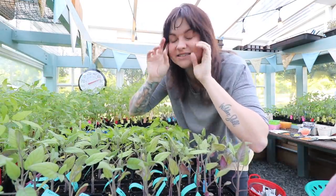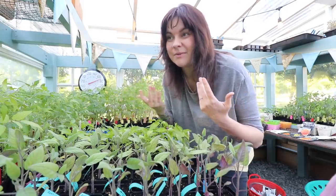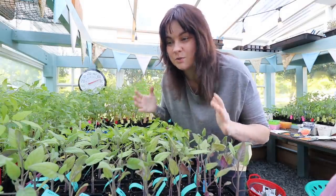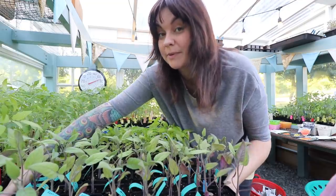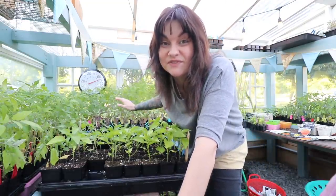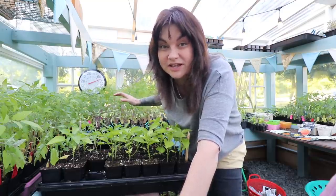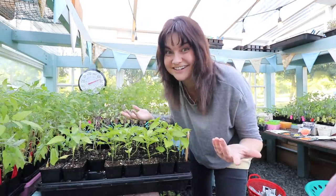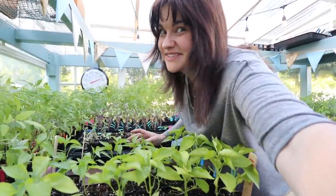It worked out though, because between starting seeds and canceling the shindig due to COVID, we decided we were going to build a high tunnel in the backyard and plant a lot more tomatoes than usual. One of the main tomatoes going in that high tunnel is Climbing Triple Crop. I love it because it is very productive — the biggest tomatoes I've grown on my farm were all Climbing Triple Crop. It's a really big producer and I think it's going to do really well in there because it was actually developed as a hothouse tomato.